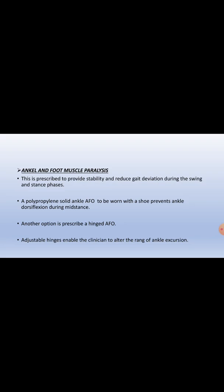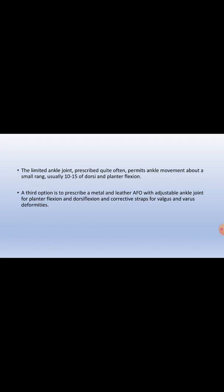For ankle and foot muscle paralysis, AFO is prescribed to provide stability and reduce gait deviation during swing and stance phase. The polypropylene solid ankle AFO worn with a shoe prevents excessive ankle dorsiflexion during mid stance. Another option is a hinged AFO with adjustable hinges, enabling the clinician to alter the range of ankle excursion. The limited ankle joint permits ankle movement over a small range, usually 10 to 15 degrees of dorsiflexion and plantar flexion. A third option is a metal or leather AFO with an adjustable ankle joint for plantar flexion and dorsiflexion, with corrective stops for varus or valgus deformity.